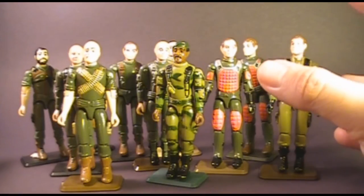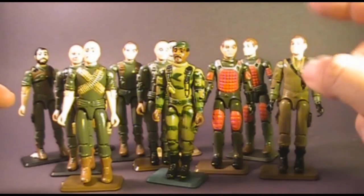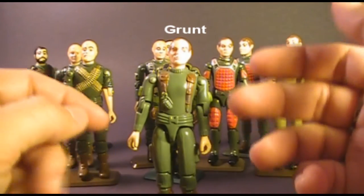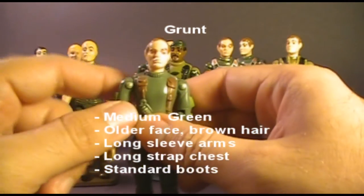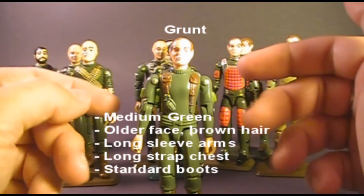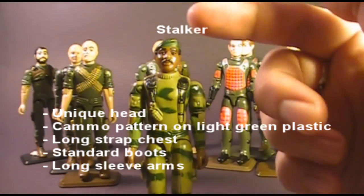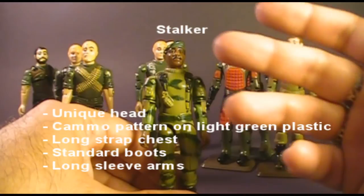Now I'm going to go through each figure and point out the one or two key differences to instantly identify them. Grunt is the most generic — standard long sleeves, legs, and long-strap chest — but he is the only figure that used the long straps with the older-looking face head. Stalker should not be difficult: he is the black character, has a beret and mustache, and is the only one with camouflage — so if you see camouflage, that's Stalker.